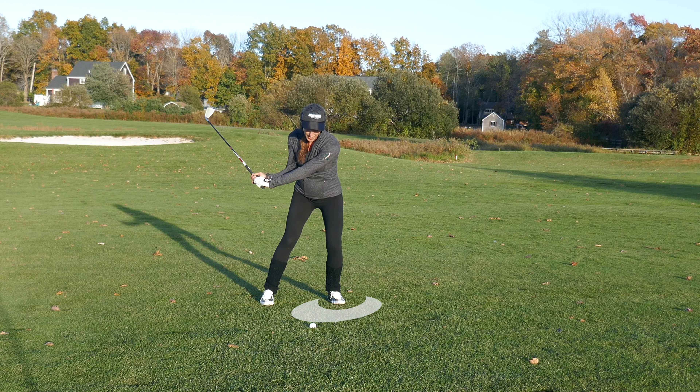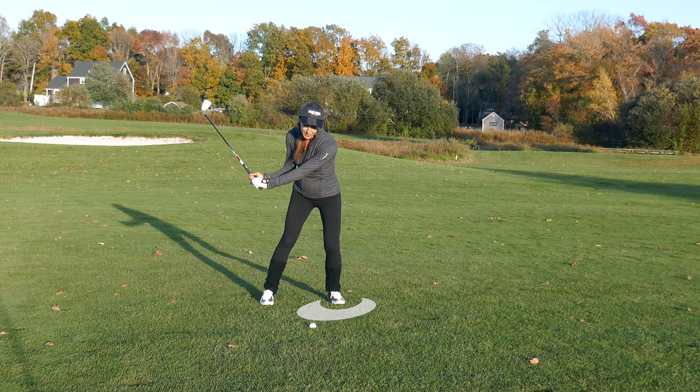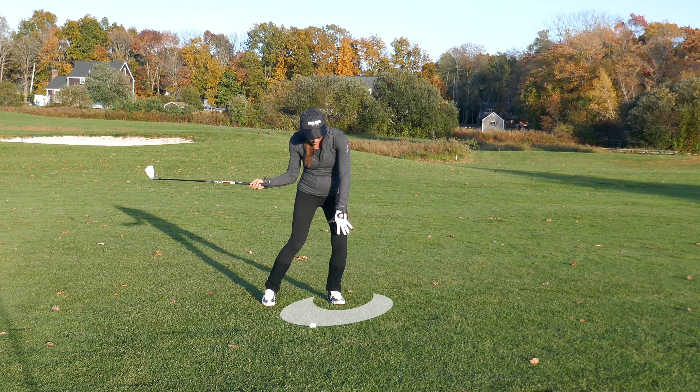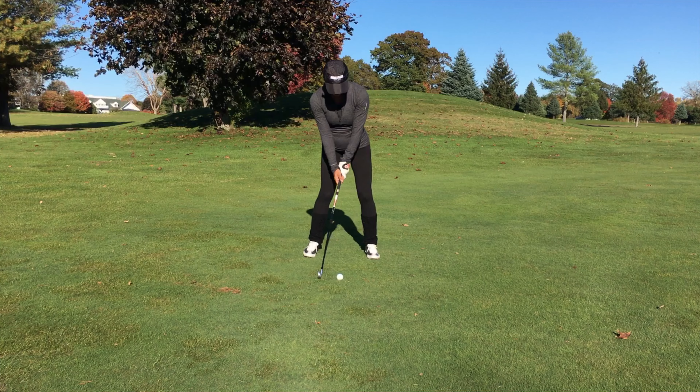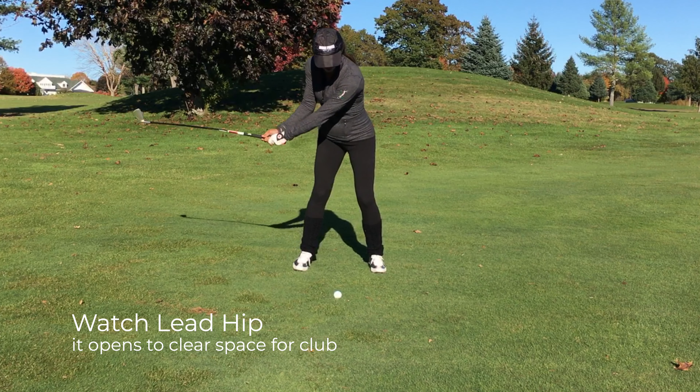So when you move into your backswing, we're going to have pressure — about 80% pressure back here — and before you even get to the top, you're going to move your pressure to the front. That's where the key is. Then you're going to use this as a platform to push off of and get that lead hip open. That's where the magic is.